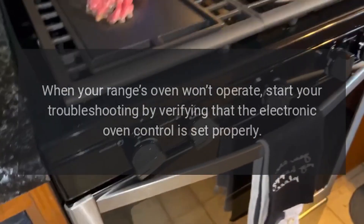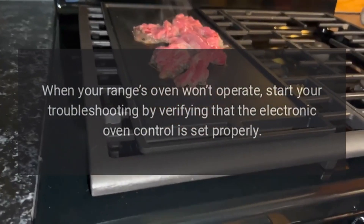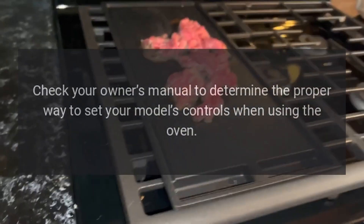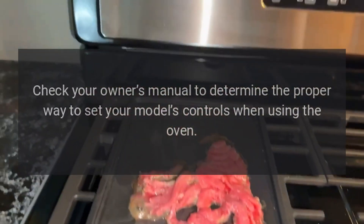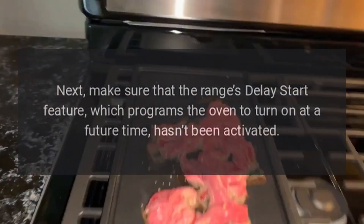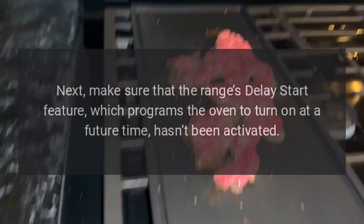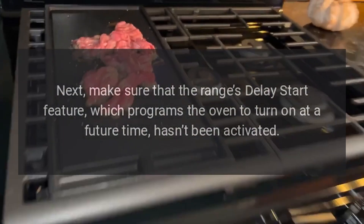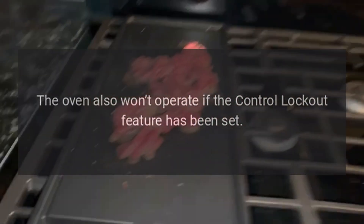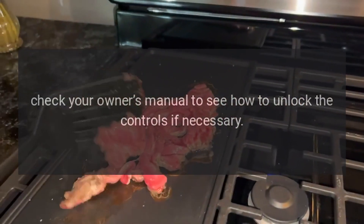Oven doesn't work. When your range's oven won't operate, start your troubleshooting by verifying that the electronic oven control is set properly. Check your owner's manual to determine the proper way to set your model's controls when using the oven. Next, make sure that the range's delay start feature, which programs the oven to turn on at a future time, hasn't been activated. The oven also won't operate if the control lockout feature has been set. Check your owner's manual to see how to unlock the controls if necessary.